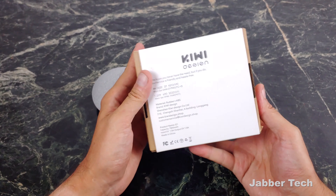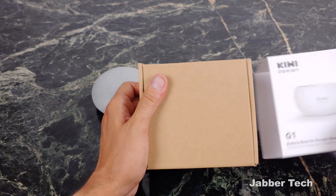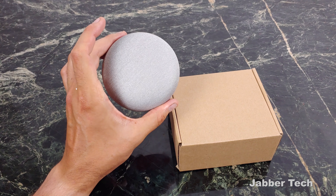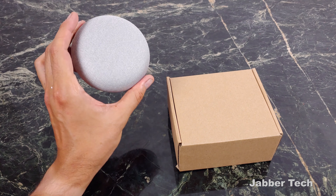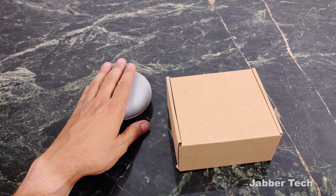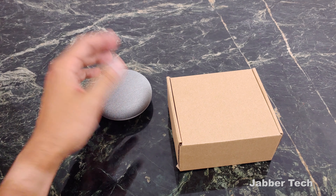The packaging is really cool — it just lets us know all about the Kiwi-designed battery base. Now, a few things to note: if you already have a Google Home Mini, you know that you cannot use Bluetooth with the Mini, and you basically have to stay indoors unless you want to create a hotspot with your phone and take this to the beach. For that, you're going to need two devices or a hotspot.